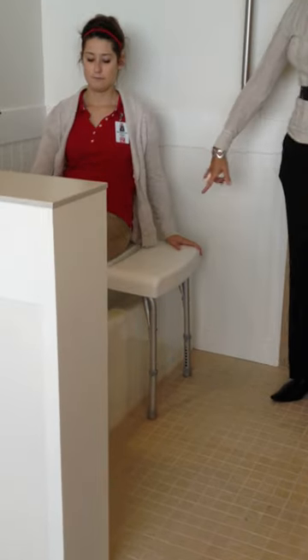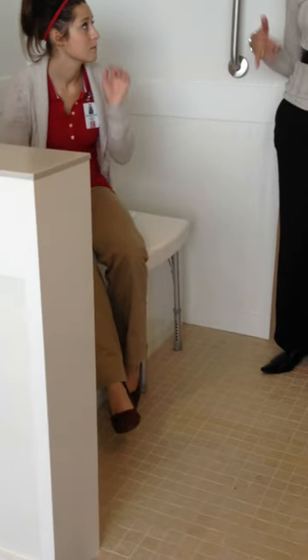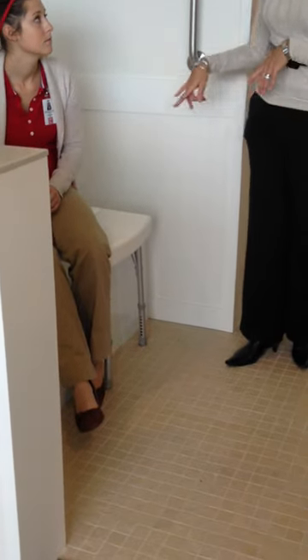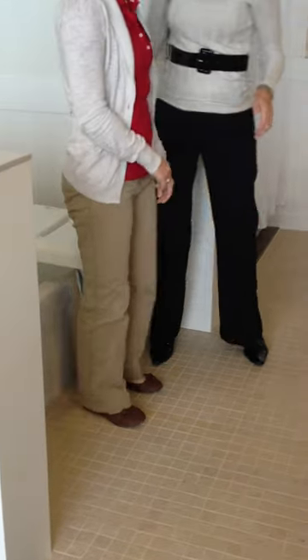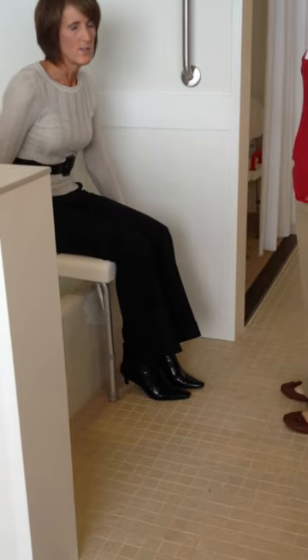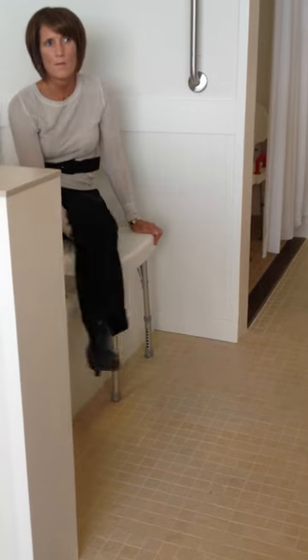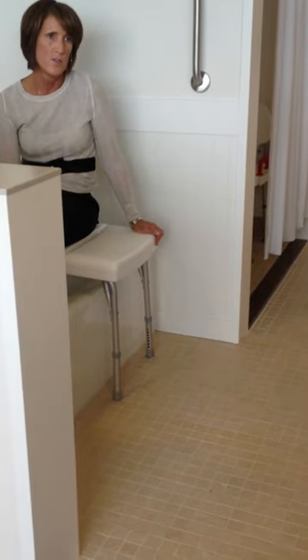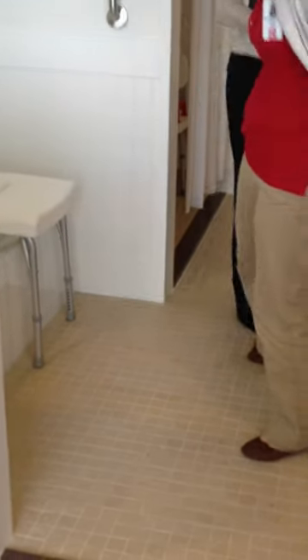You might also use this type of bench for a patient that's had a stroke who can't stand up and step in. You would do the same thing — have them sit, and if this is their affected side, they can scooch back. They should be able to lift this leg in, and they might have to use this arm to lift it up and in. If they couldn't do that, you or a caregiver would have to help them. You might also need the back on from the back of the tub. You guys want to give it a whirl?